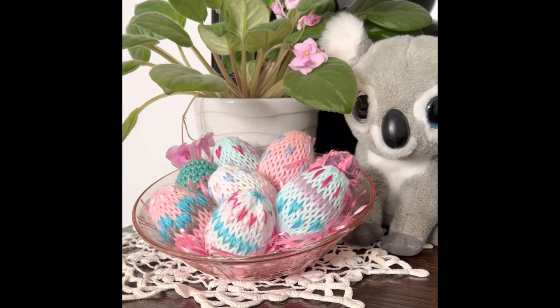Hello my friends, this is Shelly from Koala Knits and Knacks and in this tutorial I'm going to show you how to make these beautiful duplicate stitched Easter eggs.